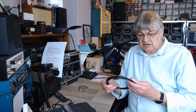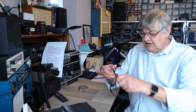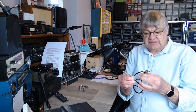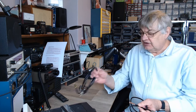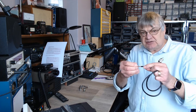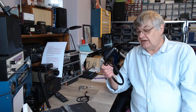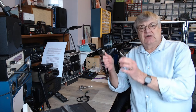I use RG-8X — it's thicker than RG-58 and the screen is better than the 58. Bear in mind there are different makes and manufacturers, and the screen will be better on some than others. The RG-8X is pretty good at 10 meters and I've also used it for 6 meters and the 4-meter amateur band at 70 MHz.